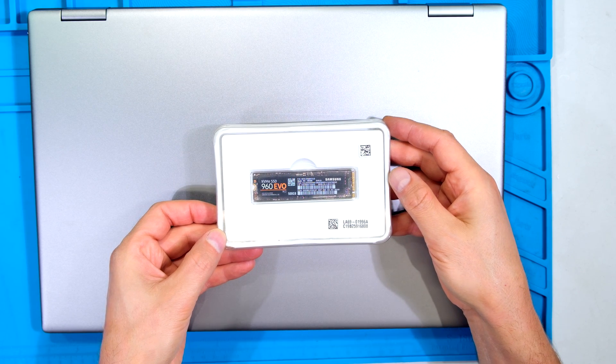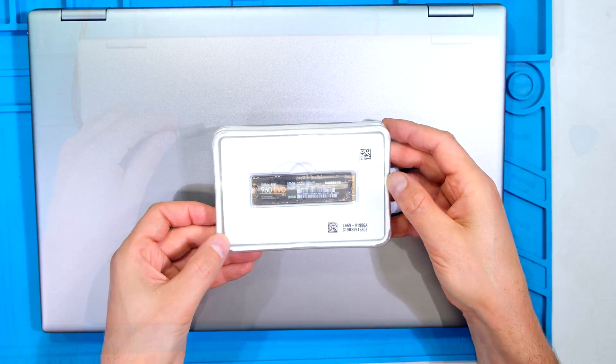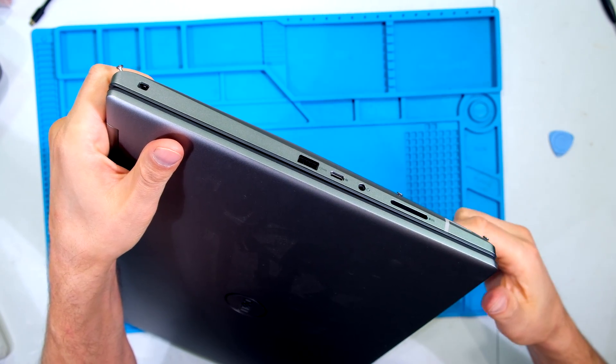In this video I'll be demonstrating how to install an NVMe SSD in your Dell Precision 7780 laptop. Before working on the laptop, make sure the power is off. Remove any dongles, SD cards, or any peripherals.